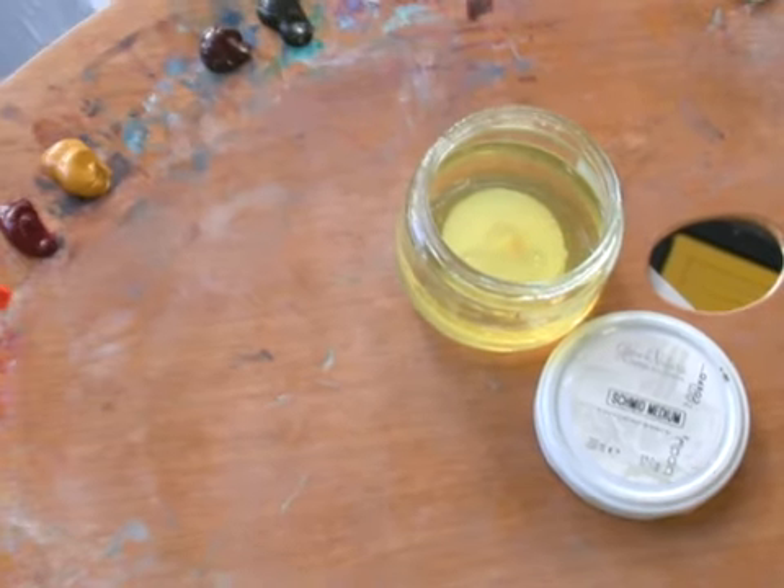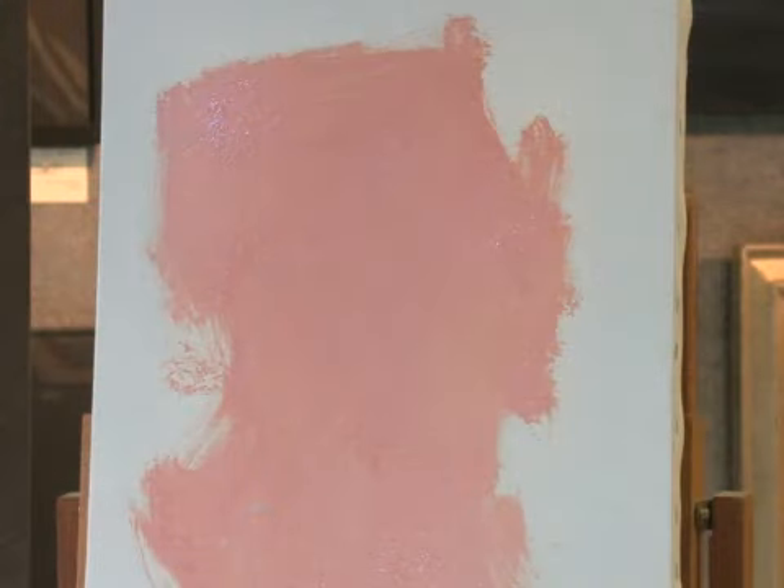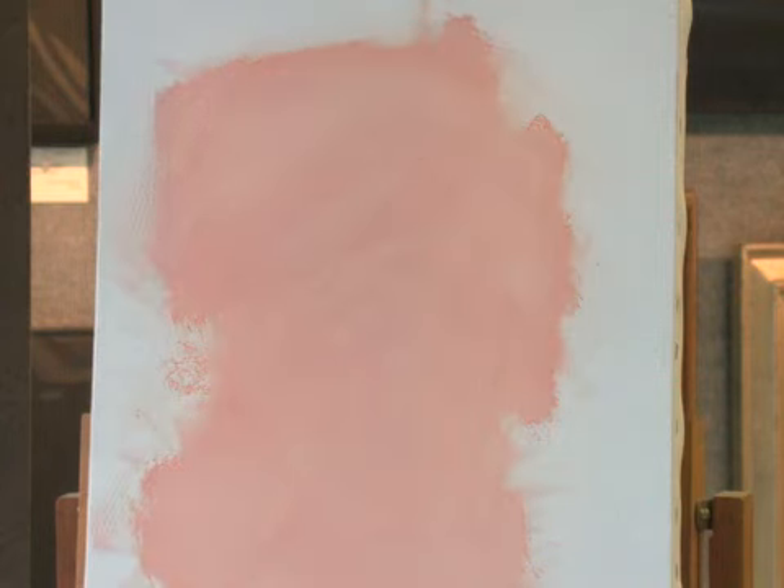What I like about this medium is that when you mix it with paint, it flows onto the canvas real quickly and easily — I just spread this on in a matter of a few seconds. Then you'll see in the next picture I wipe it down with a rag, so now it's a very thin coating. This will dry fairly quickly and become kind of sticky, and it's a feeling that I like when I paint.